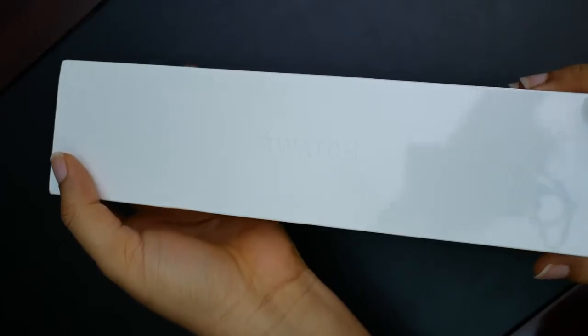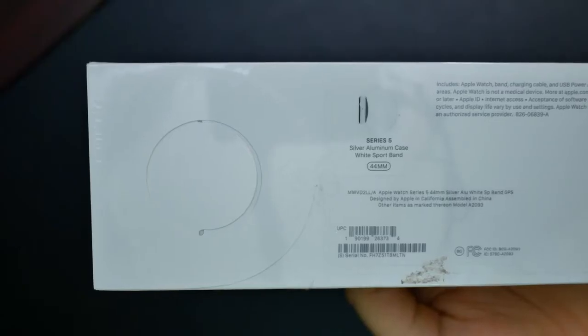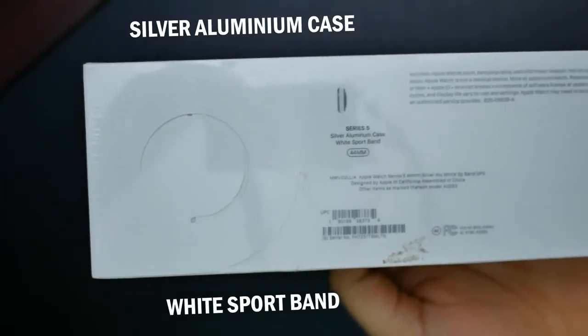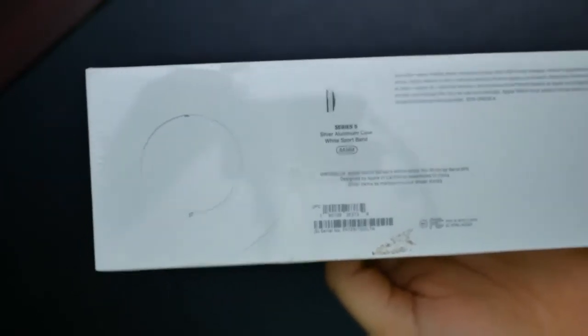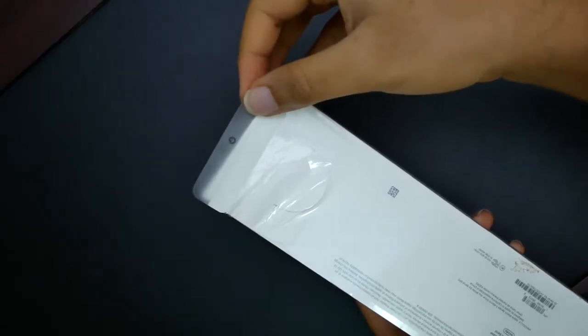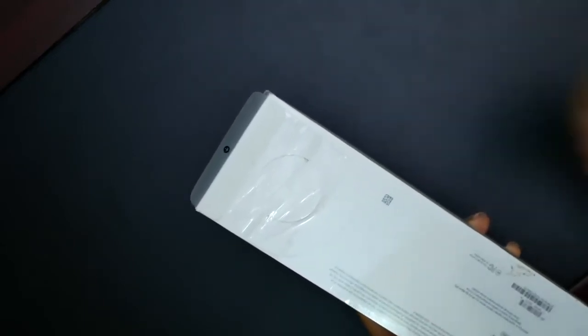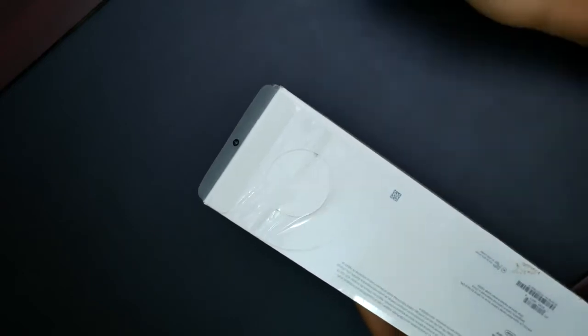In front here, we just have 'Apple Watch' written. Nothing much to see here except that this is the silver, or well, white color one. Let's get into the box. There's a pull tab here to get into the box, but it's already started ripping open itself, trying to deny me my full unboxing experience. Let's do this.